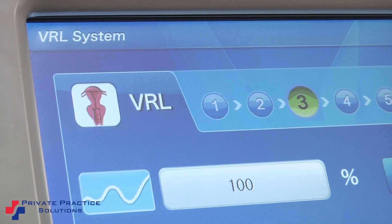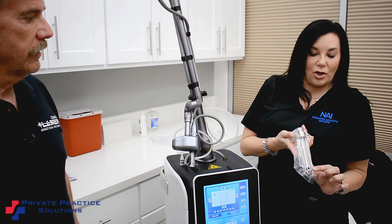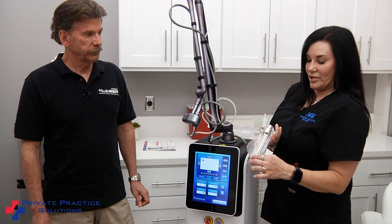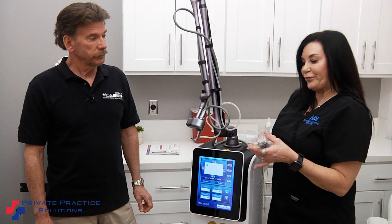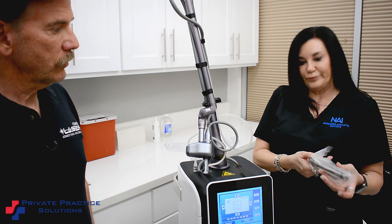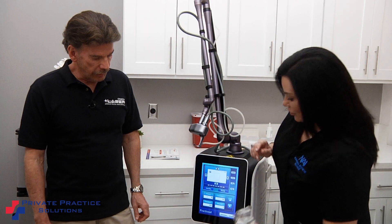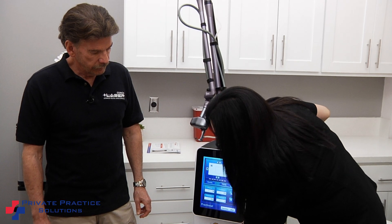I can do vaginal rejuvenation. I have a non-disposable vaginal rejuvenation case where you can see the cone here — the beam bounces off it and it's 360 degrees. So unlike the 90-degree disposable that you have to turn, turn, turn and then pull back, this is just straight — pull back, much quicker, much easier.